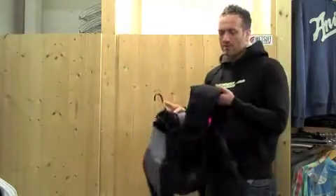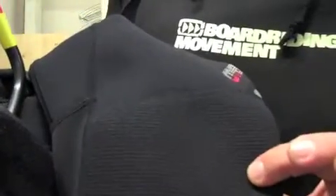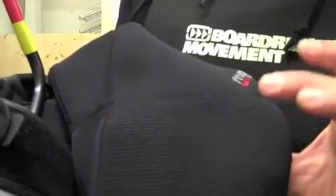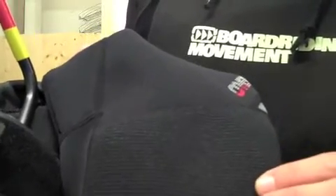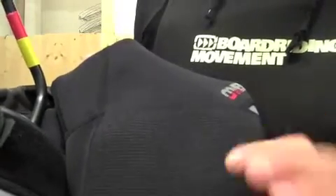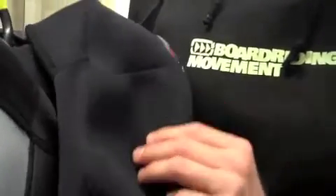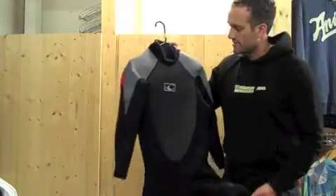Further down the suit, you get the DuraFlex knee pad, which is a particularly useful material that stops the suit wearing through on the knee. It basically means the suit will last longer, and the knee tends to be the typical place where a suit wears through — because when you're learning to windsurf, kitesurf, or surf, the knee does take some abuse. So the DuraFlex will stop that rubbing through on the knee, which is very useful.